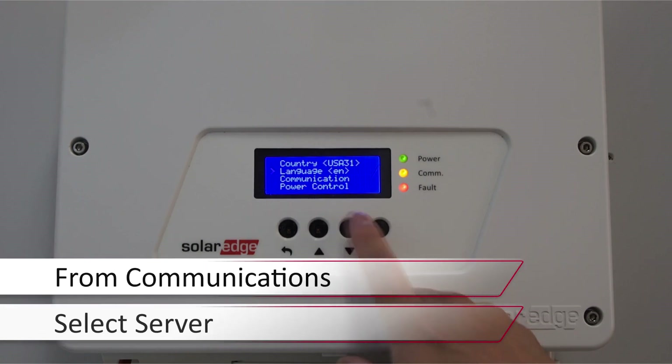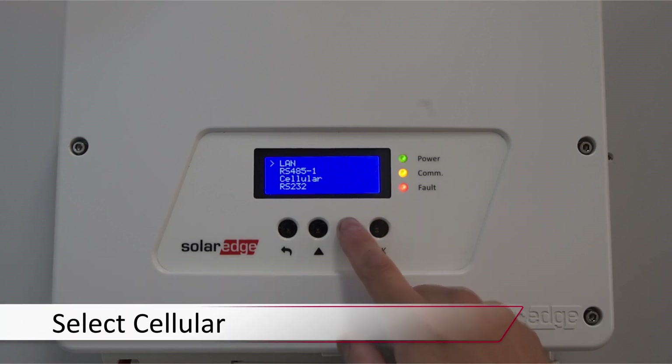Use the down arrow to scroll down to communications and press OK. Select server and press OK. Use the down arrow again to select cellular and press OK.